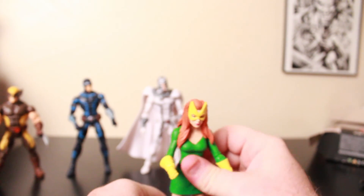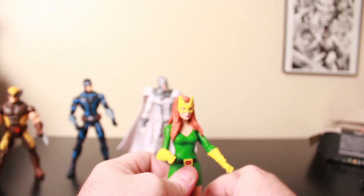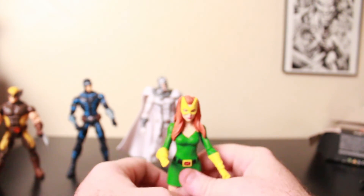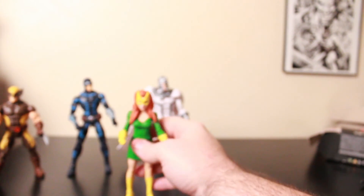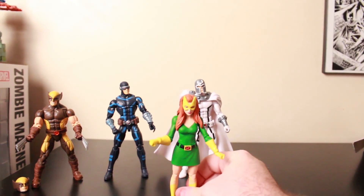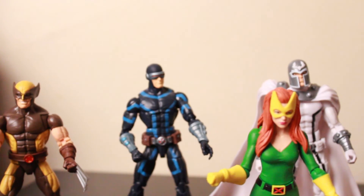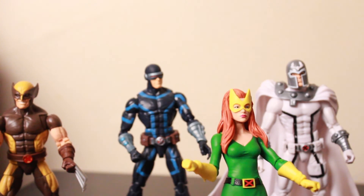I don't have all the pieces to put Tri-Centner together, so I can't show the build figure. X-Men has always been one of my favorite comic books, so I have to get the remaining three pieces. There we go, got her standing now. That's a look at the House of X figures from Marvel Legends. Until next time, I'll catch you later. Take care.